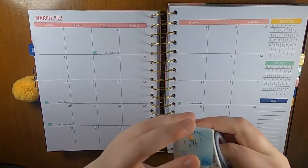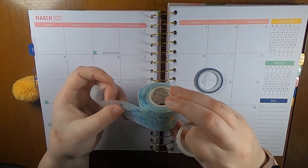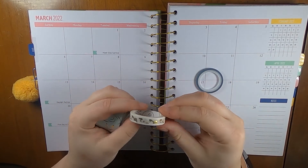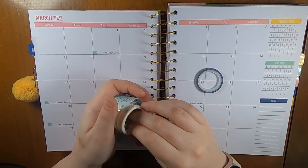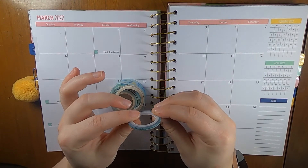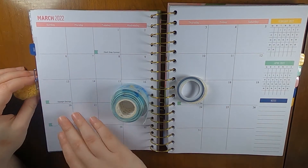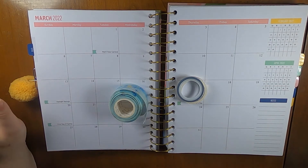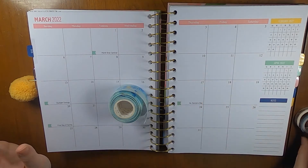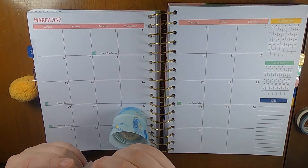For the monthly calendar setup I have a few washi tapes. This one is kind of like a wide pond design from Amazon, this one looks like little smoke rings also from Amazon, and then this is like a skinny green washi also from Amazon — three different orders, probably three different companies. My plan is to just stick them down to cover up the days that I don't actually need.